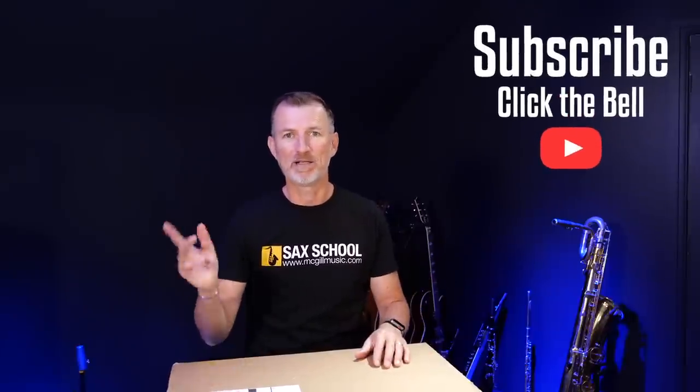If you're new here, click the subscribe button and the bell notification and give us a thumbs up, because I'm making new videos all the time and I don't want you to miss out on any of them. Right, let's get stuck in.